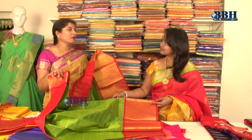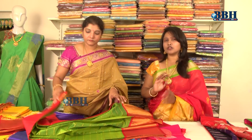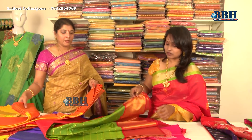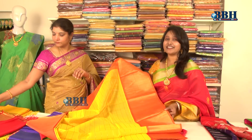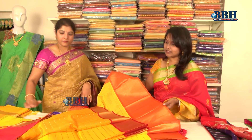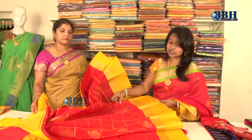The price range starts from 4500 and goes up to 6500, which is very reasonable and within budget for everyone. Kuppadam Pattu is very good value for money. Starting from 4500, even though it may seem costly, it is easy to buy for any age group. Look at these contrast borders — green with red, yellow with orange, mango yellow with orange — such beautiful colors! Yellow with a different combination — yellow and red — checks with bootis — very nice!